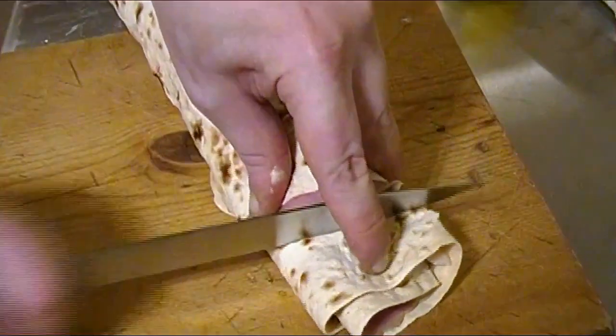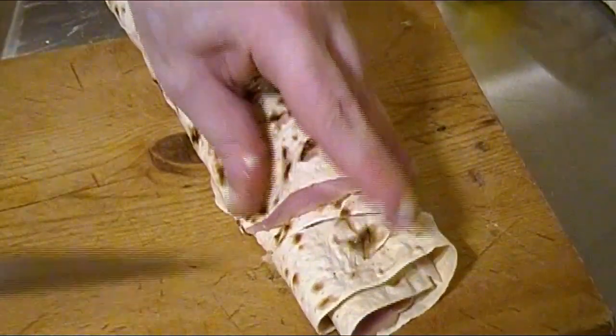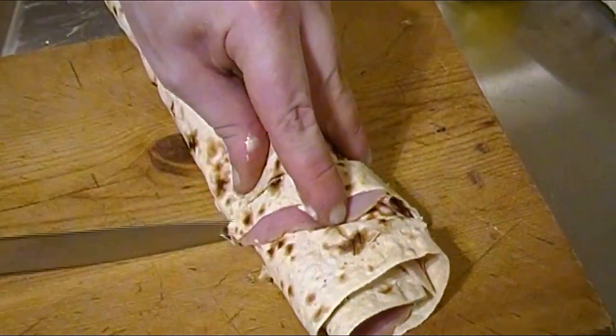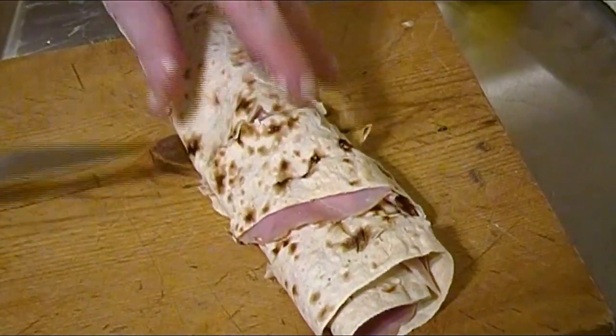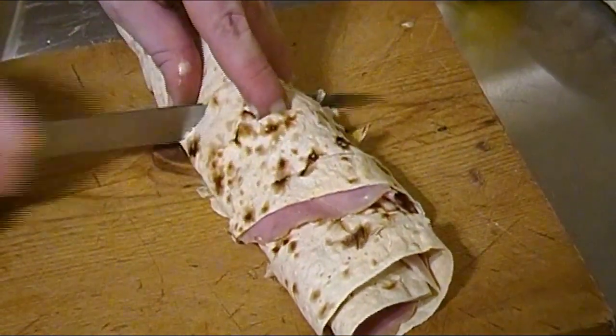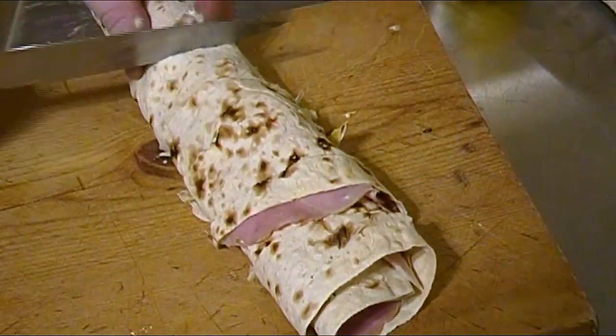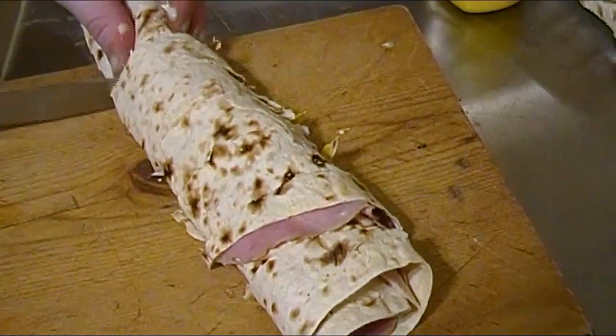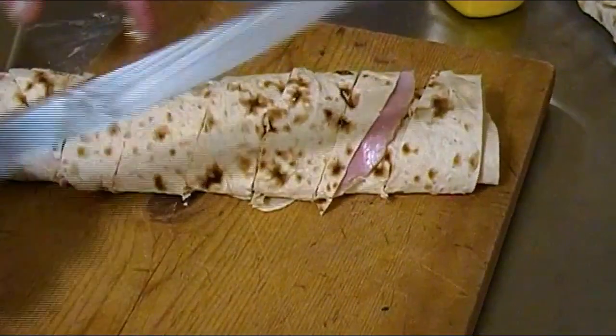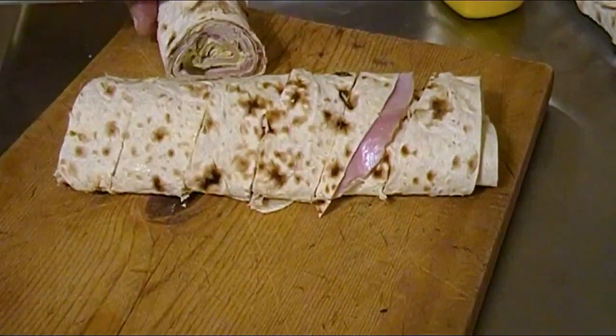Shortly thereafter I gave it a series of swift cuts, and for this I used my carving knife because I found it worked best. After sectioning off the sandwich, here's another pro tip: when cutting into the sandwich, make sure to hold it down gently using your fingers from one hand as you cut with the other.